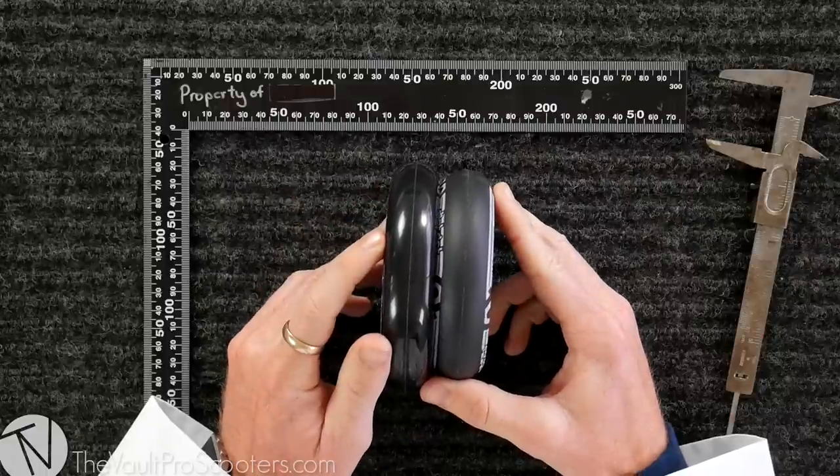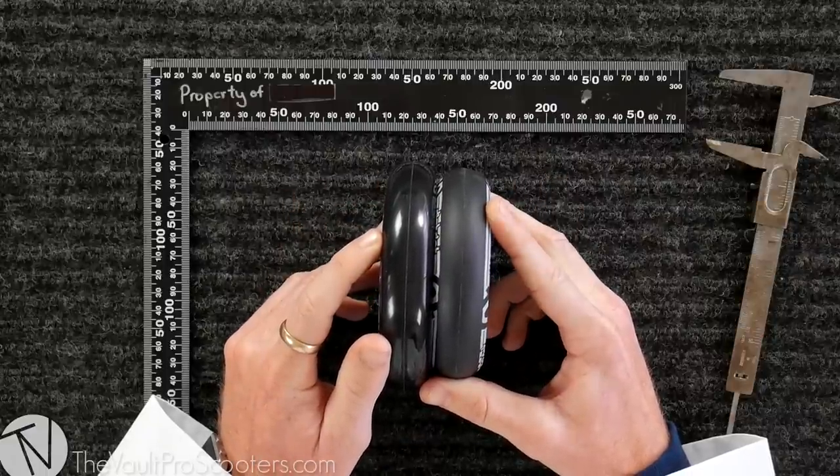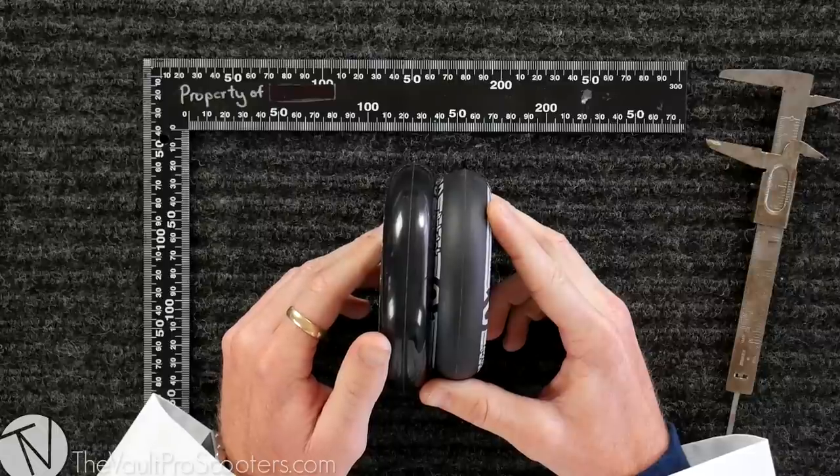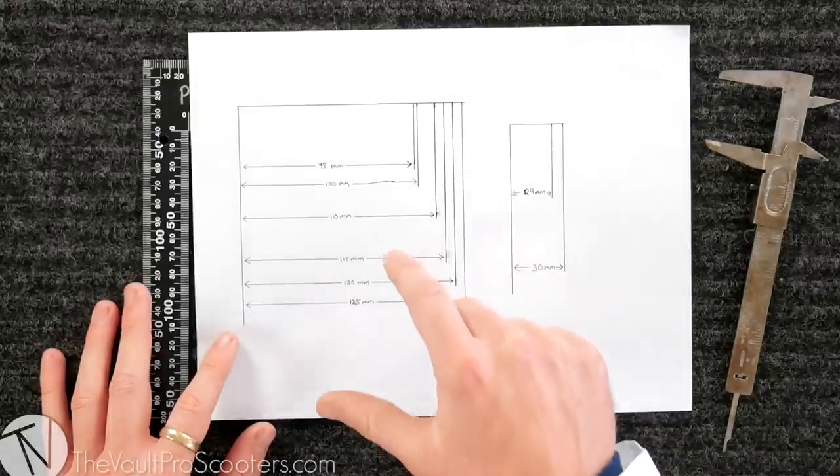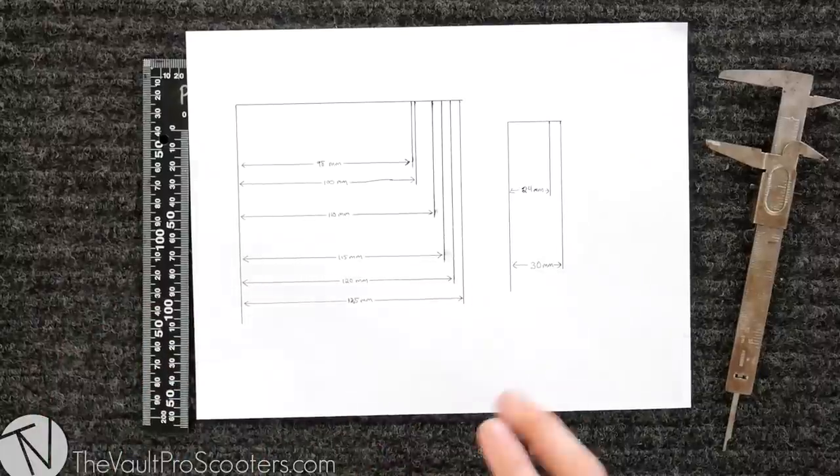Those are your two most popular wheel widths, but a couple of companies out there are offering everything in between. We also have 26 millimeter wide and 28 millimeter wide, so you can really tune in your scooter exactly how you want to ride it. James drew up this lovely diagram here just to show you how many options there are — we've got six different wheel diameters to choose from and two main widths, so plenty of options.